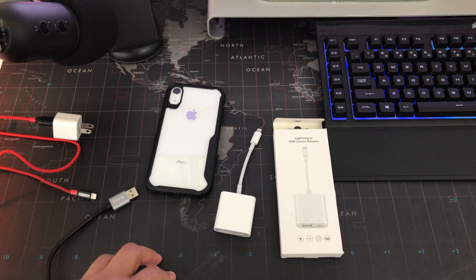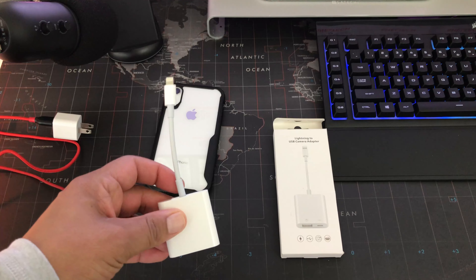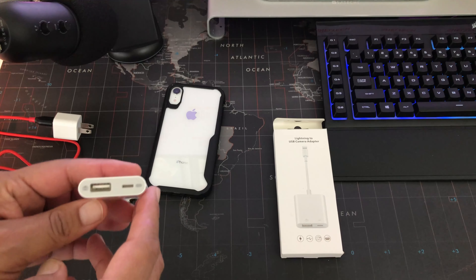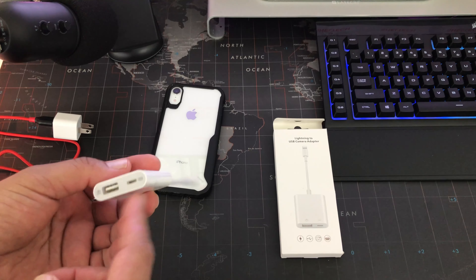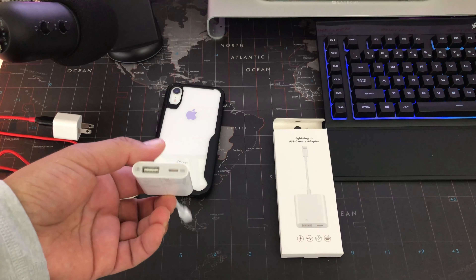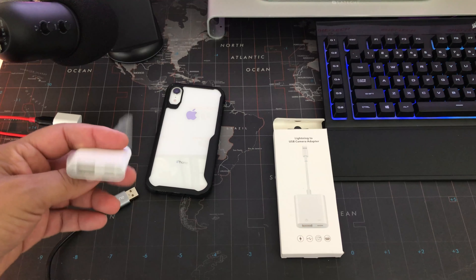What you need is just an adapter — it's a lightning to USB camera adapter. This one runs about $16 on Amazon. A little bit more pricey, you can get one where it's just USB right to your lightning port, but this one comes with a lightning passthrough so you can be charging your phone at the same time as you're using your USB microphone.